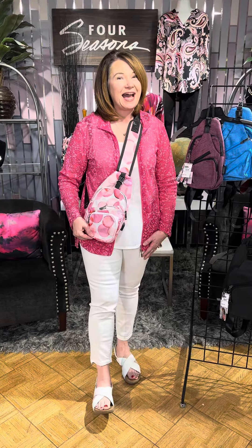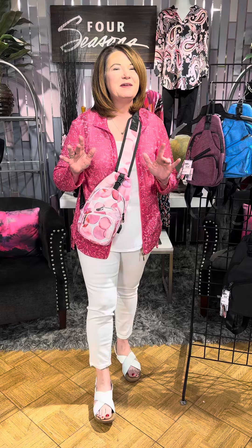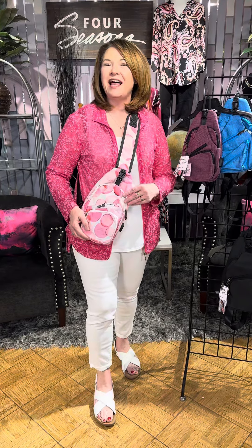Girls, the spring break bag. We have the perfect travel bag, but also great if you're just running around town. This is a bag from Kala. It is a hands-free bag, perfect for keeping all of your essentials organized, keeping your hands free, keeping you safe, and lots of other great options. So I am wearing this nice pink bubble pattern.